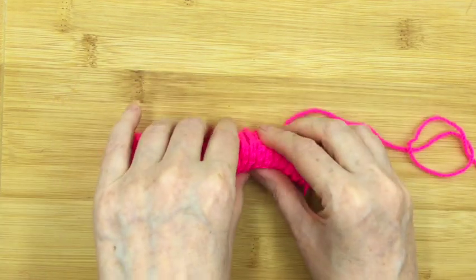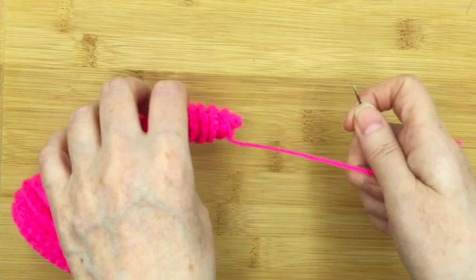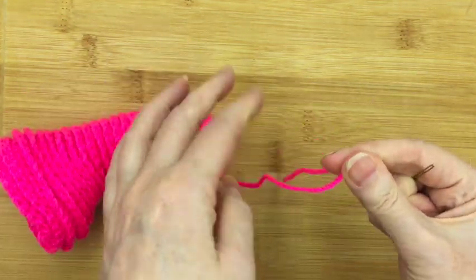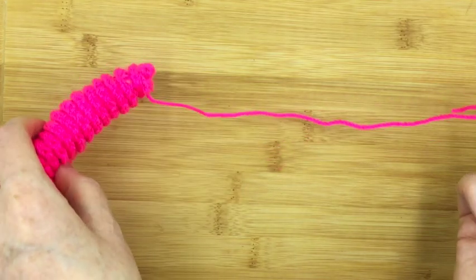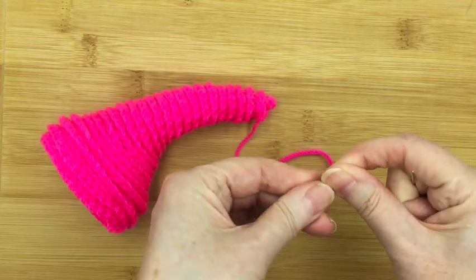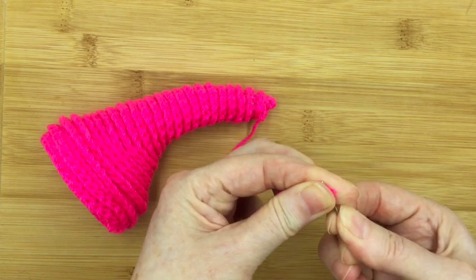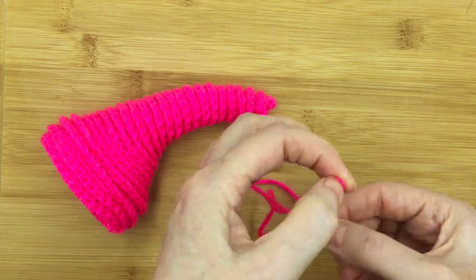Now get your needle and thread the end bit, because we've left a long tail — you're going to need a long tail. Thread the needle. Take your time about it.